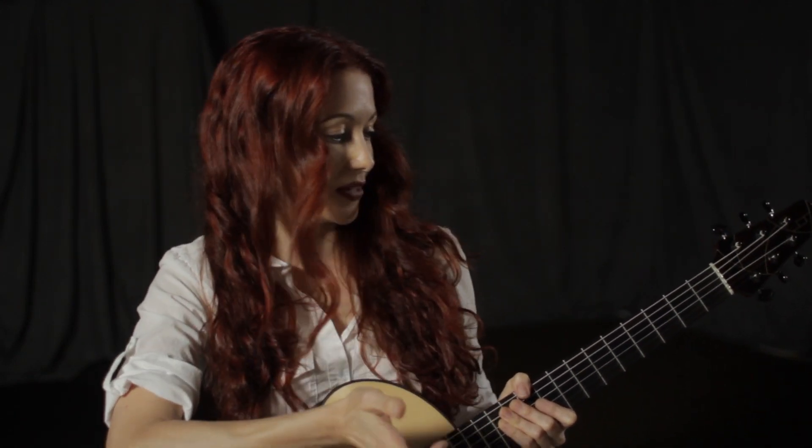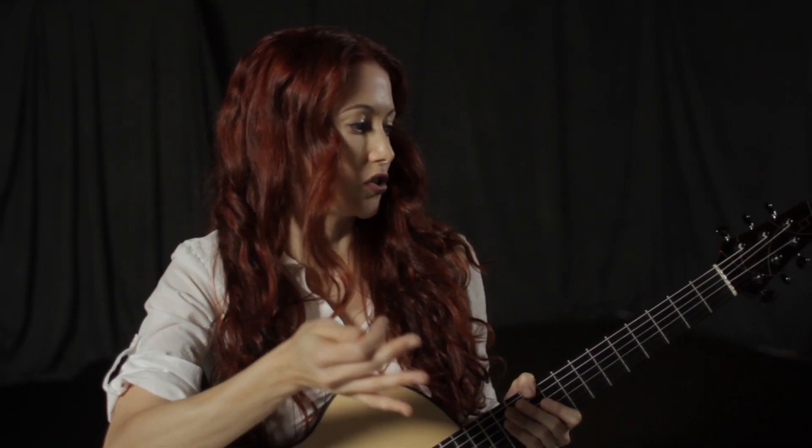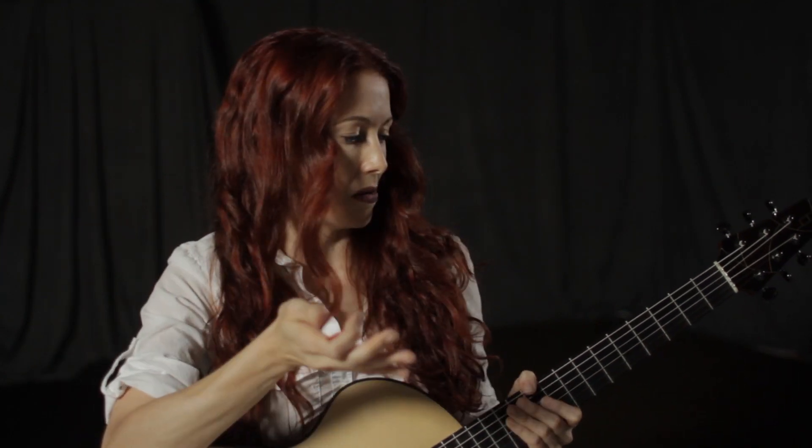The other benefit is then you can take that understanding and on the fly reconstruct something. Say you forget a fingering, you forget how to form a major scale in a particular position — well you can always go back to your understanding and your knowledge of the fretboard and just figure it out right there. So you're never at the mercy of having memorized something. I realize that what I'm asking you to do with these assignments, by forming these things on your own, might feel daunting, but I promise you it's going to be worth your while.